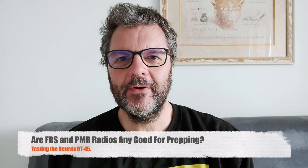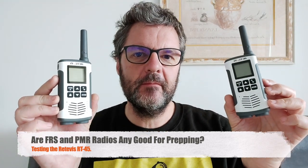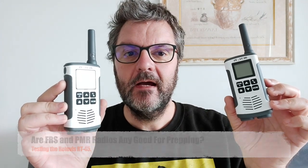Hi, this is Gilles the Radio Prepper, and in this video I'm going to talk about FRS radios — family radio service. Are those any good for prepping? We all know these radios don't have a great range, but sometimes they will surprise you and I think they're pretty darn useful. This particular model is the Ritevis RT45. I paid a bit less than $50 for the pair, shipped — very inexpensive — and you get two of them.